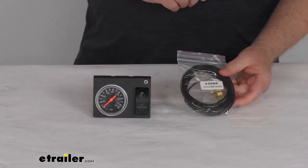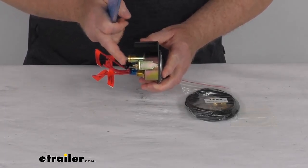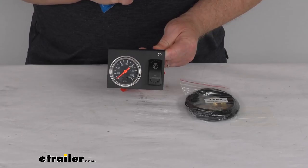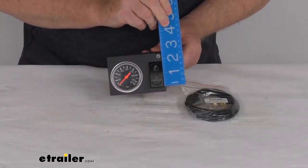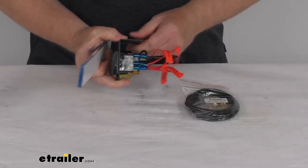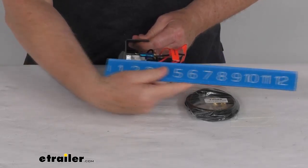A few specs: the pressure gauge reads 0 to 150 PSI. The diameter is right at 2 inches, and the total depth from front to back is right about 3 inches deep. The switch itself has a power draw of 20 amps at 12 volts DC, and its dimensions are about 1 inch wide and about 2 inches tall. The bracket itself is 4 inches wide, and the total depth from front to back is right at about 2 and 7/8 inches deep.